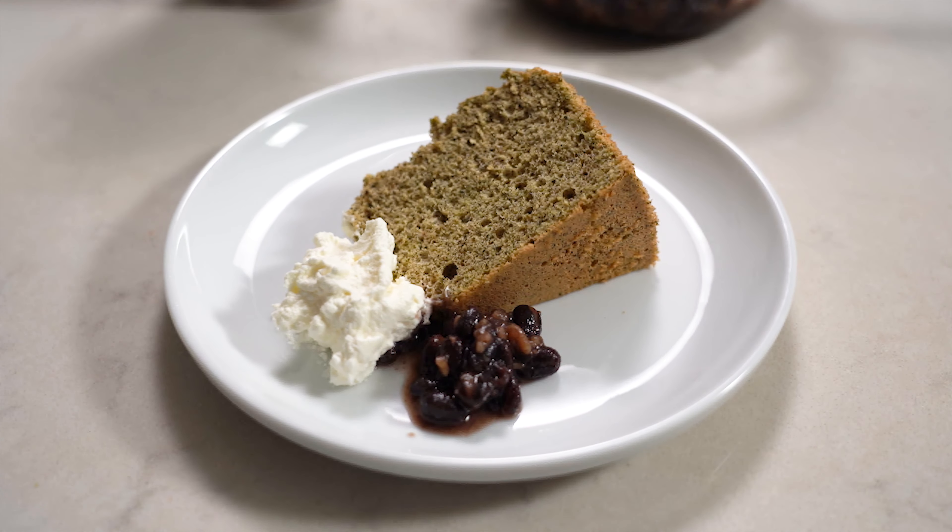Konnichiwa, Pat Tokoyama here at All Day I Eat Like a Shark, where I share my Japanese cooking videos once a week, showing you how to make Japanese food. If this is your first time here, consider subscribing for more videos like this one. Today we're going to be making chiffon keiki.